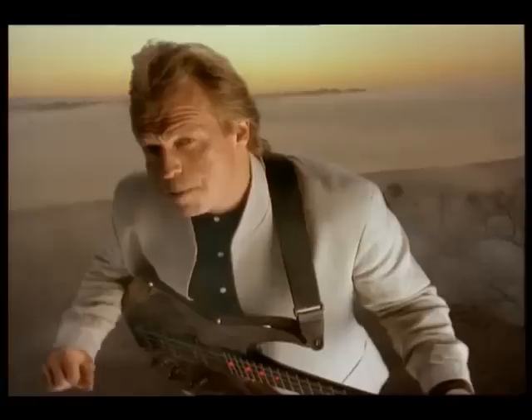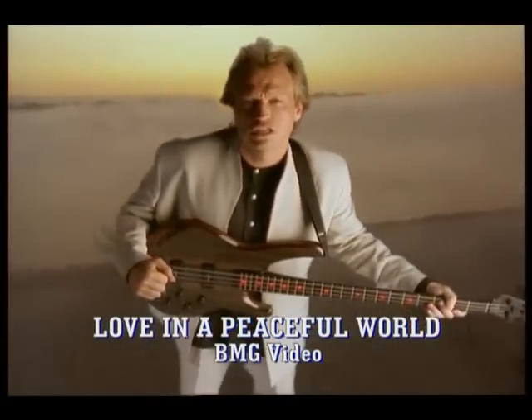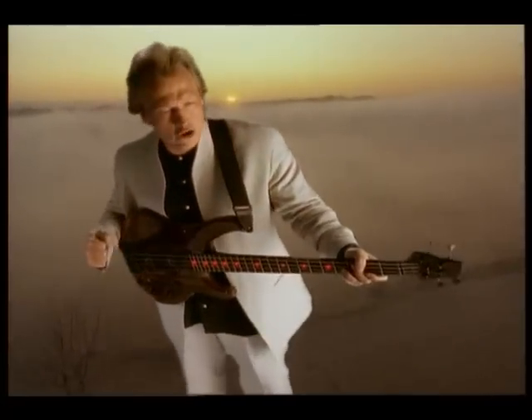Differences over the group's next album, Guaranteed, prompted a move to a different label. Their final album, Forever Now, was released in 1994.